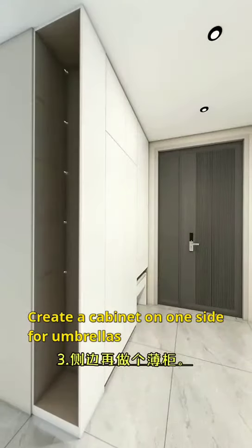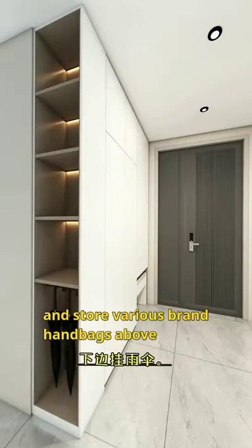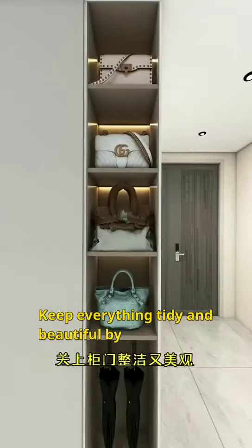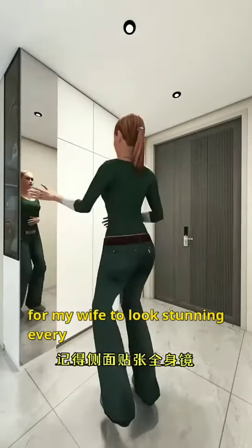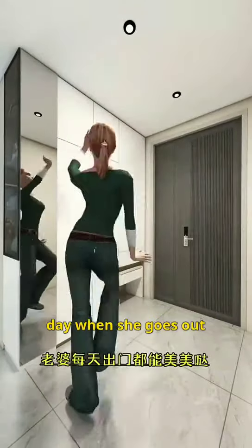Create a cabinet on one side for umbrellas and store various brand handbags above. Keep everything tidy and beautiful by closing the cabinet door. Stick a full-length mirror on the side for my wife to look stunning every day when she goes out. Finally, let's take a look at the result.